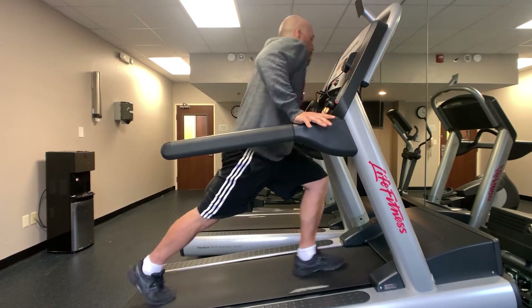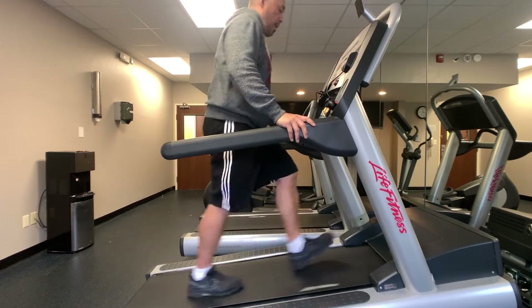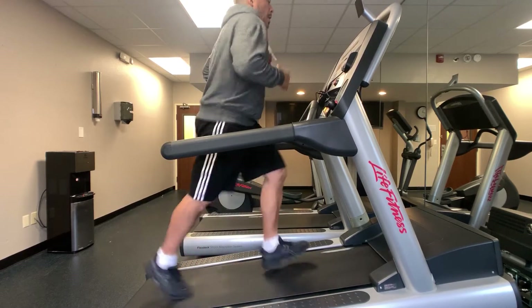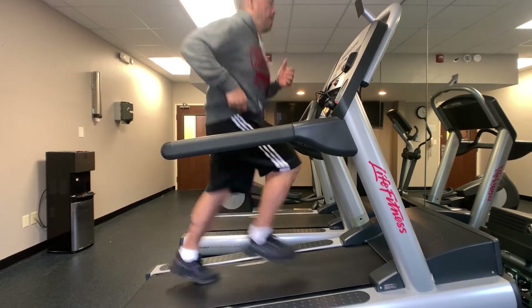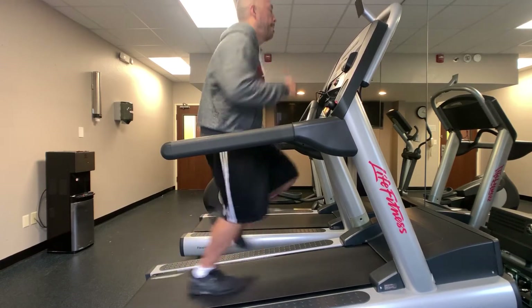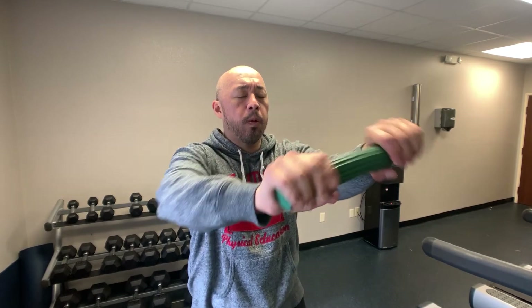I make sure the glutes and hamstrings are taking on the brunt of the load. Then after two or three minutes I'll go back into a jog, which focuses on the quads and shorter stride — quads and calves. After another two or three minutes of that, I go right back into that long stride, slow down, climb up the hill with the heels, activating the glutes and hamstrings again. After doing another 25 minutes of that, making it a total of 50 minutes of interval style cardio training, I decided to go into my dynamic stretches.